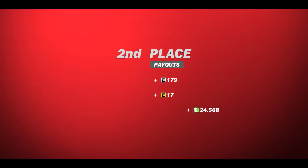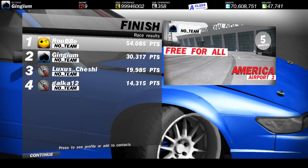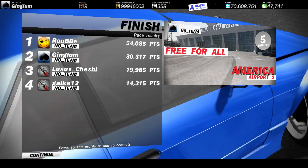Well, second place — first is the worst, second is the best, so I'm obviously the best. No I'm not — 54,000, god damn it. Second place both times.